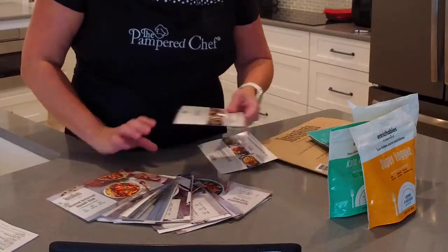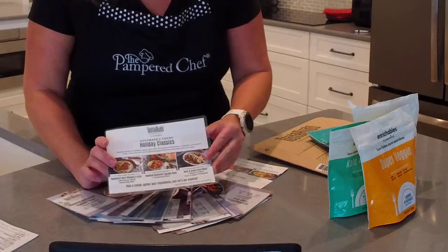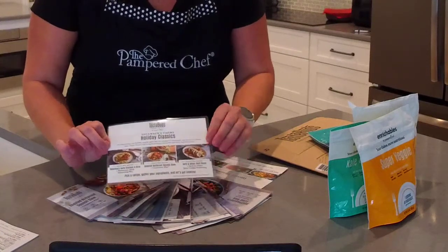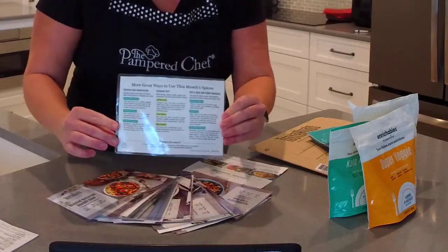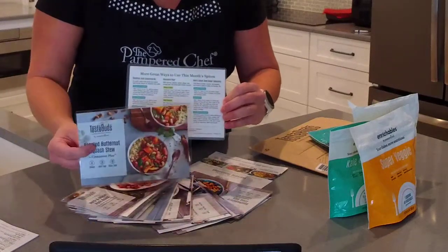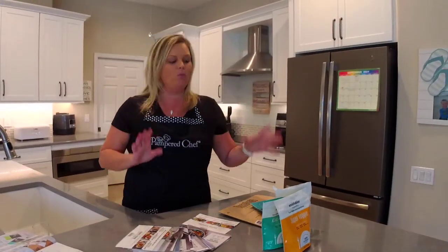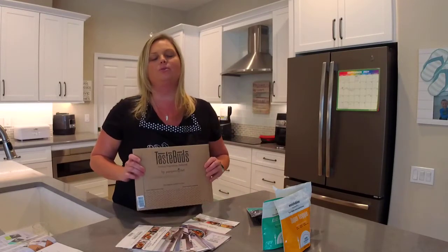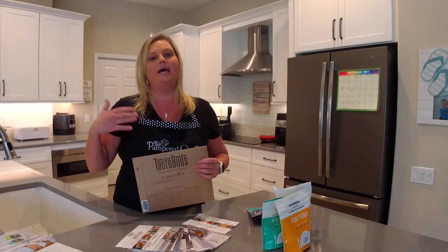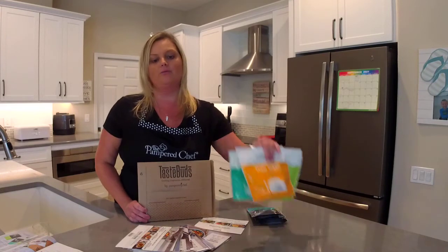I've been a Taste Buds subscriber for a really long time and I have so many delicious recipes. I love that they come on nice cards — I did start laminating them and you can also put them in a photo album. On the back of each card you get great new suggestions to try in addition to the featured recipes. We're also starting a new marketplace on September 17th where you'll be able to add on products and get free shipping.